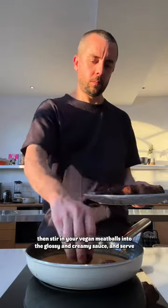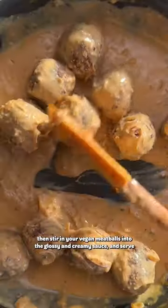Gently simmer for a bit until it thickens slightly, then stir in your vegan meatballs into the glossy and creamy sauce and serve.